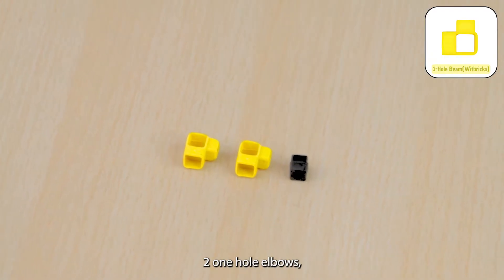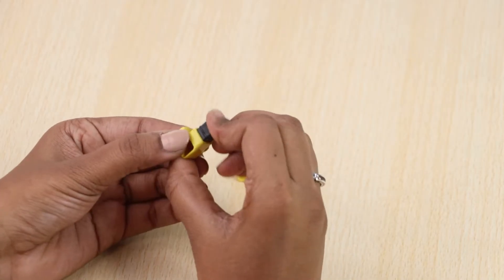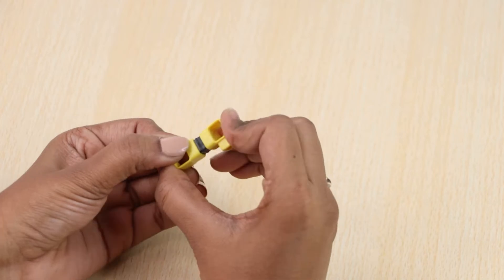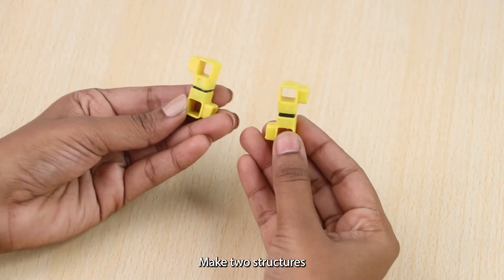Now take two one-hole elbows and one mm coupler and join them as shown. Make two structures like these.